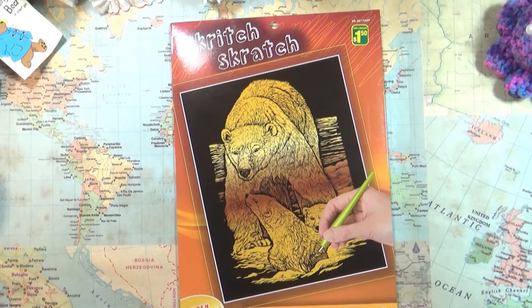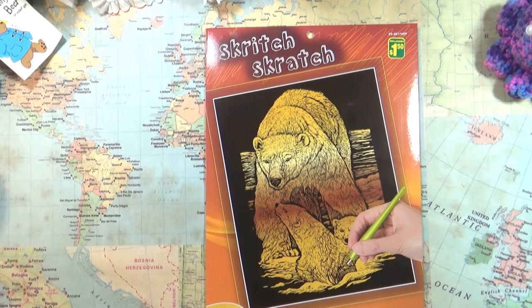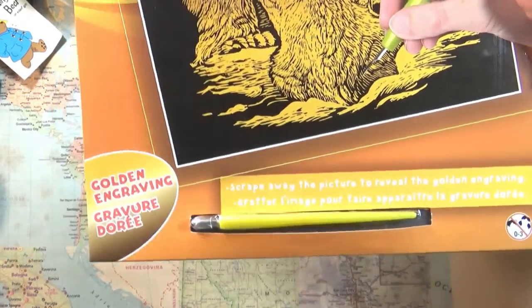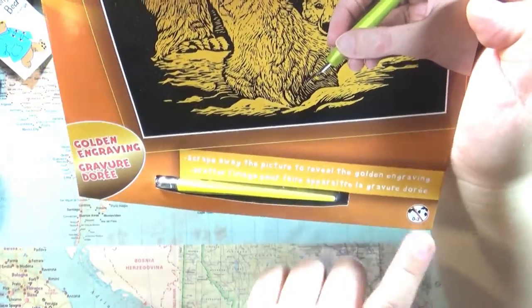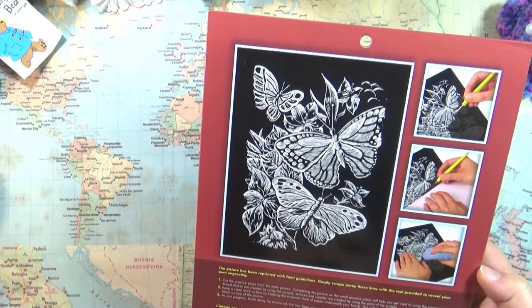I bought this a little while ago, maybe just over a month ago, but I wanted to do it as a treat for myself after I finished this one class I've been doing, and that ended a few days ago. So now I'm going to reward myself by trying this out. On the bottom you can see there's a little scratching tool. And it says here it's not allowed for ages zero to three.